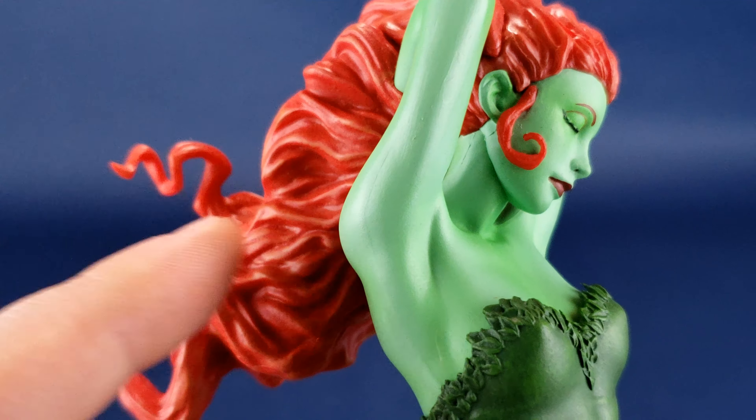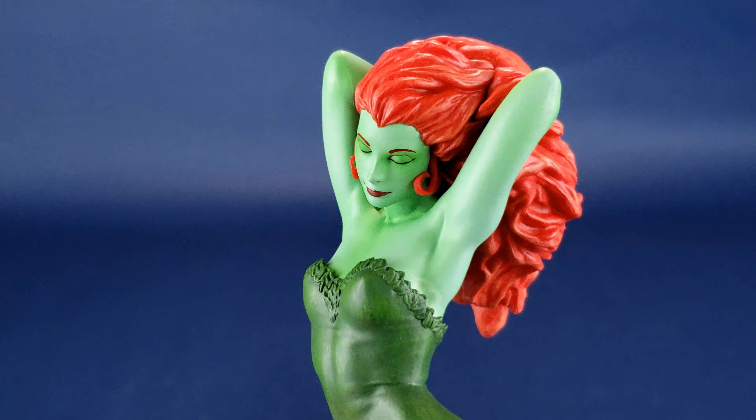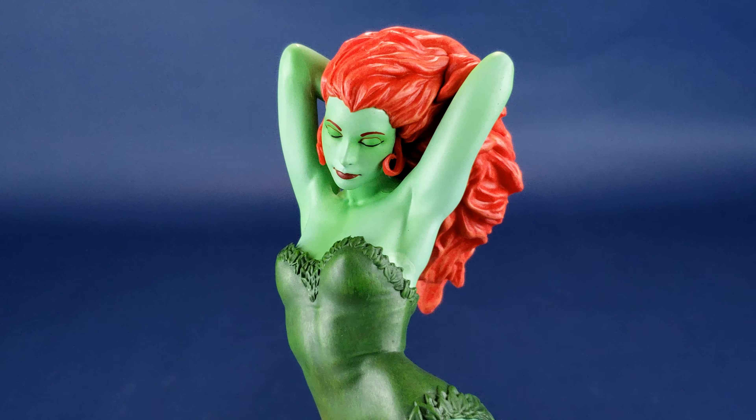Just a couple of little leaves here and there I think would have added a little extra volume and a little more contrast to the coloring and sculpting of the statue.